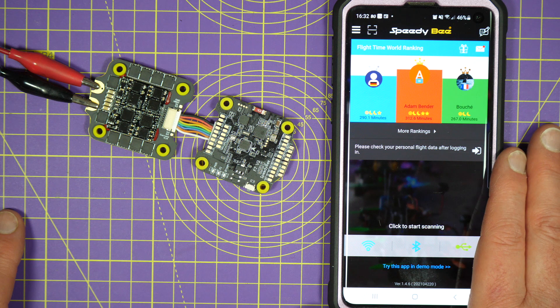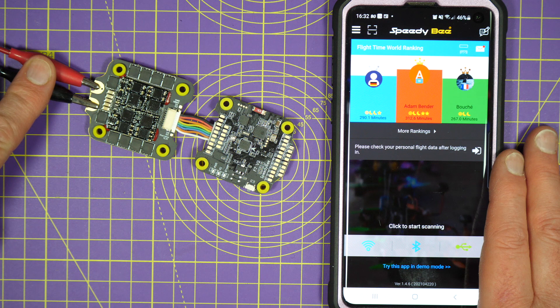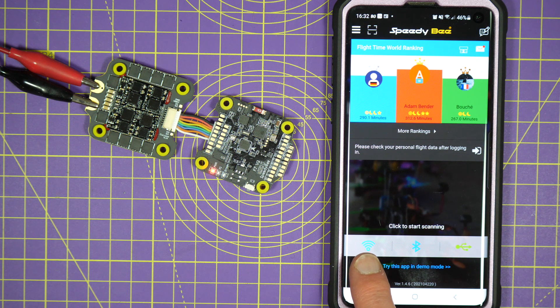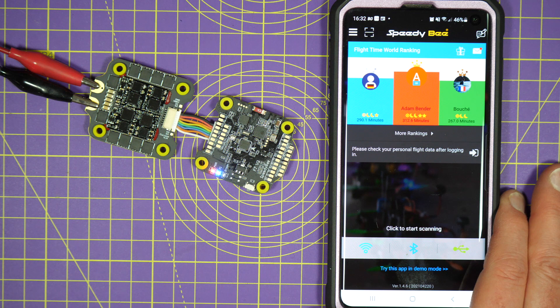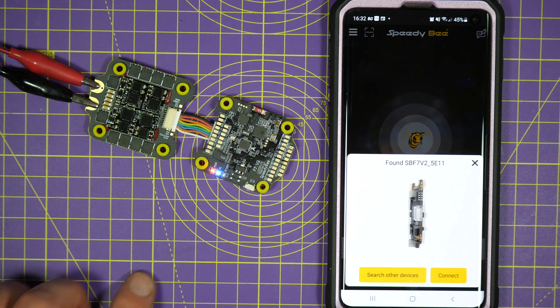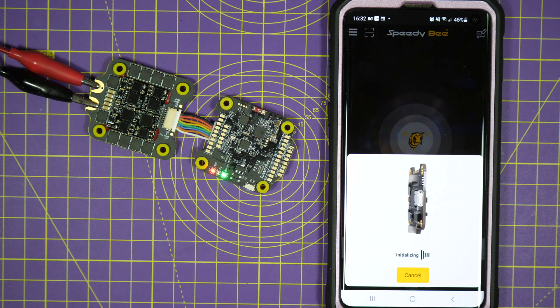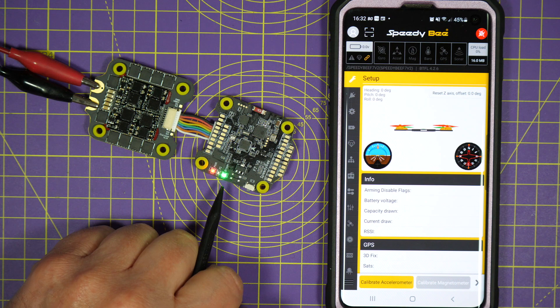I've downloaded and installed the app — you can get this for Android or iOS — and I've temporarily hooked this up to some power on my power supply. You can choose to connect using Wi-Fi, Bluetooth, or USB, but the whole point of this is it's wireless. So let's connect with Bluetooth. It's found the board — let's connect. It's connecting, and look, the green light's come on. That indicates that we are on Bluetooth.